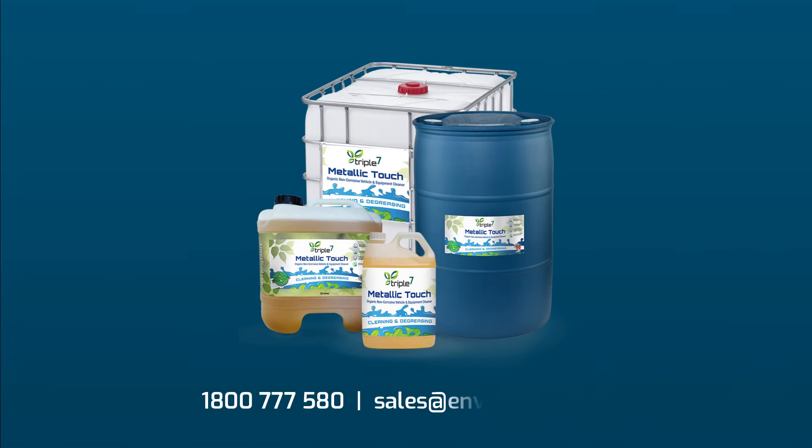For more information about our products, call 1-800-777-580 or email sales at envirofluid.com.